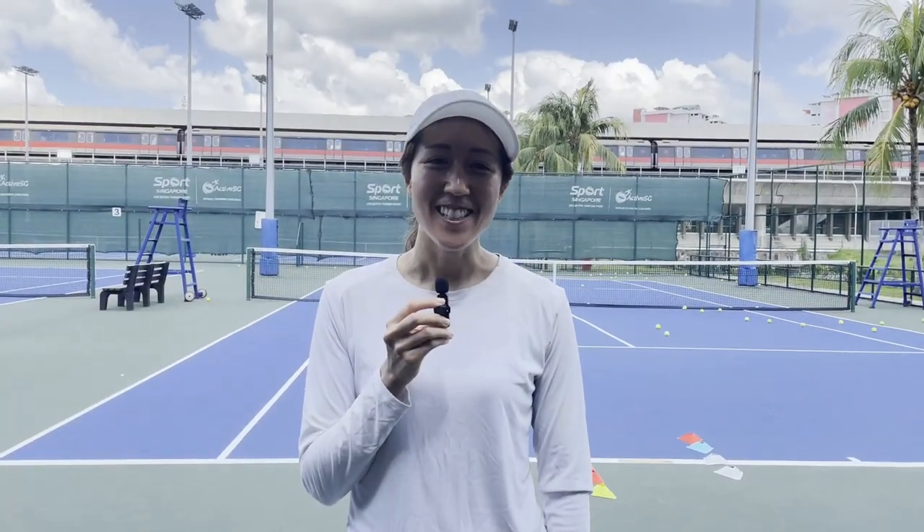Hi, my name is Dorian. I started as a beginner with Coach Cristobal two years ago. I now play with my friends once a week.